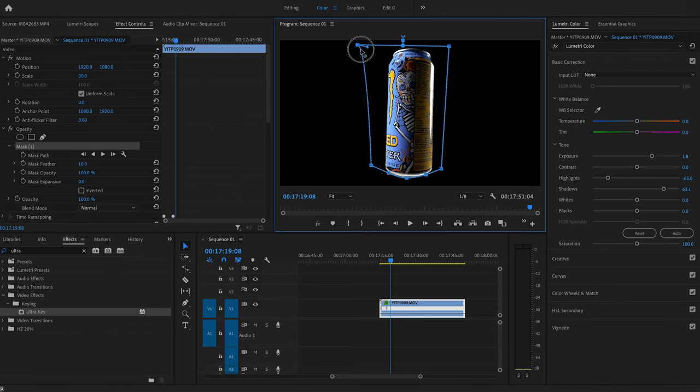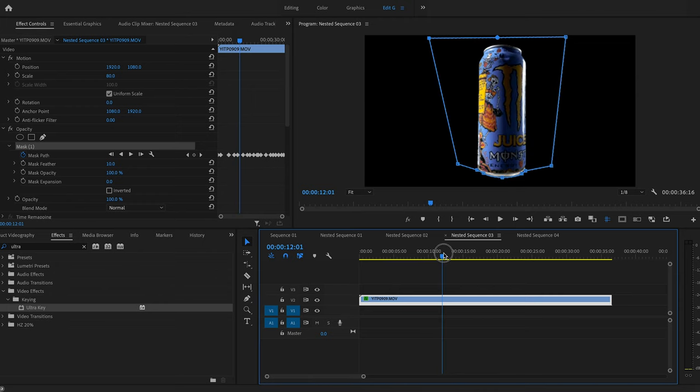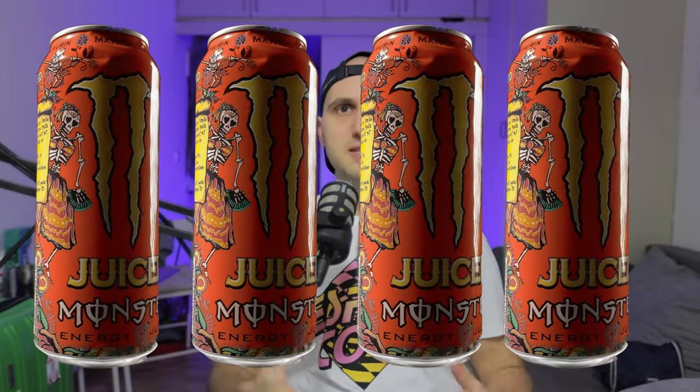The next step is to create the mask. Unfortunately, because our spinner was horrible we have a lot of movement, so we have to add keyframes and animate the mask manually — that's the most time-consuming part of this type of project. Once the mask is ready, we're very flexible: we have the can fully spinning, everything is transparent, and we can easily create zoom in and out animations, clone the can, cover it in different colors. The possibilities are endless.